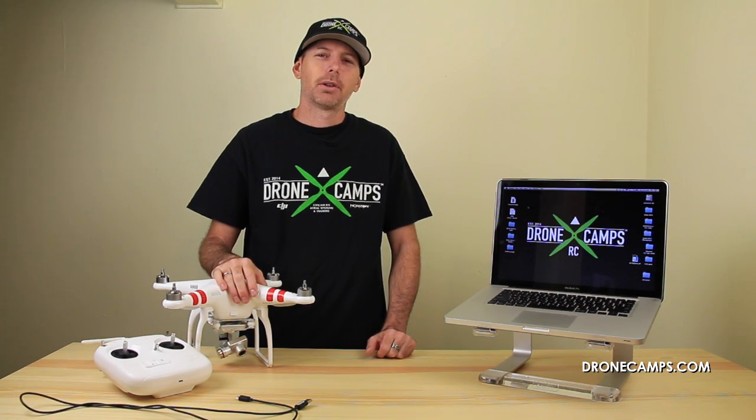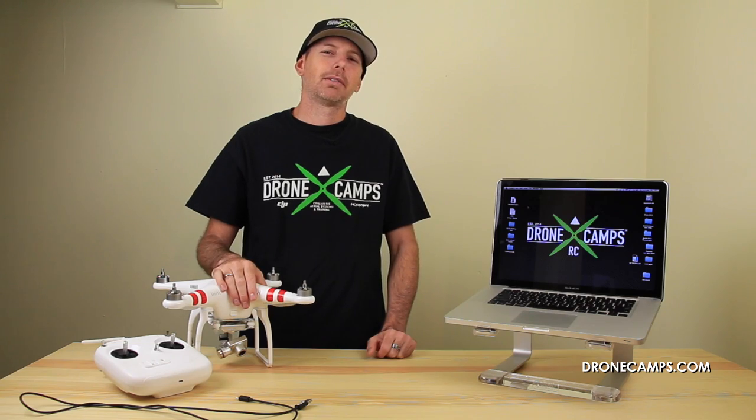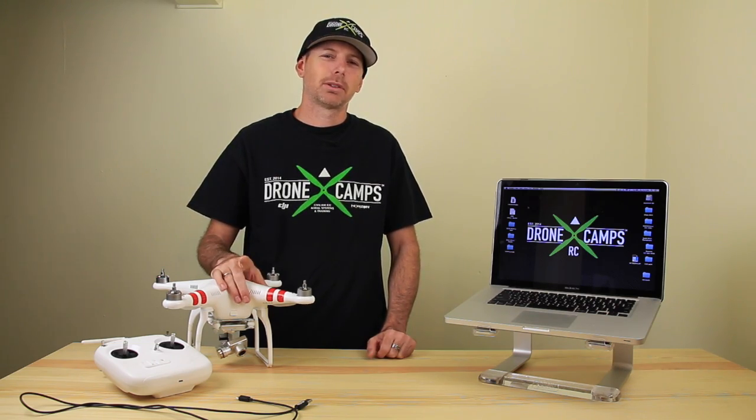Very, very simple. Thanks again for watching. I'm Justin Davis with DroneCampsRC. Please subscribe.